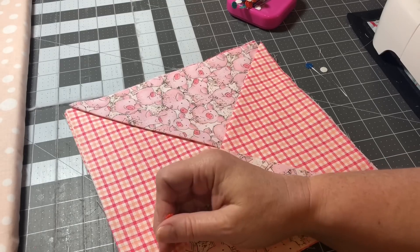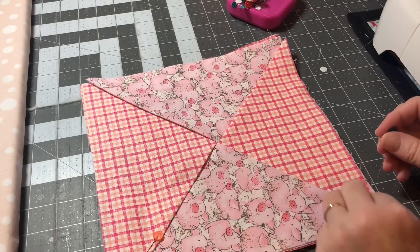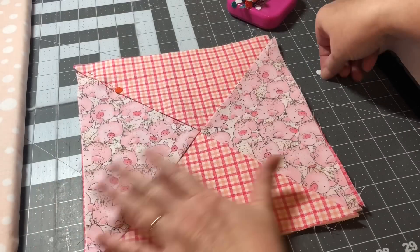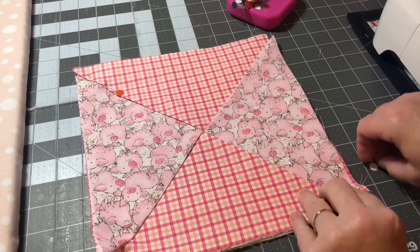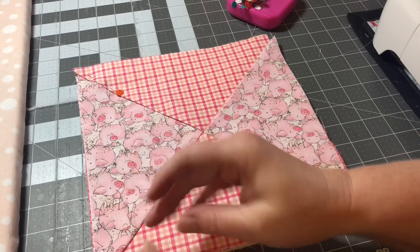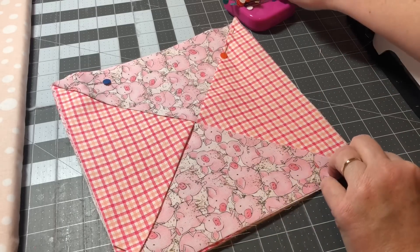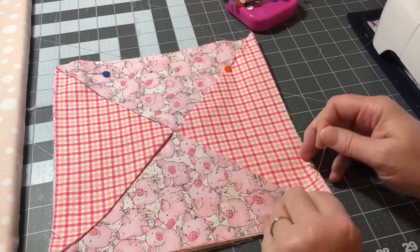Now I'm just going to take it and pin it to hold it in place. I haven't sewn in a while because life has been so busy, so I'm glad I was able to get a little space cleaned off my sewing table again. I'm just going to make sure I keep these all nicely in a row. If it pulls up on one side, just lay it back down. I'll pin down each side.